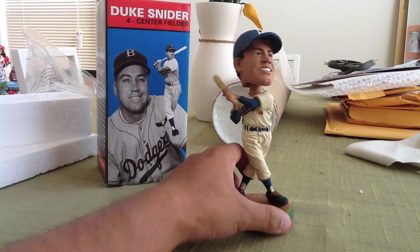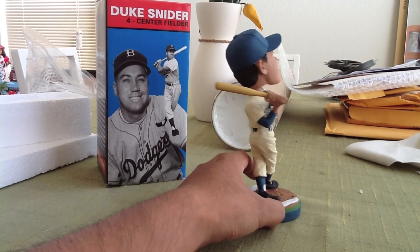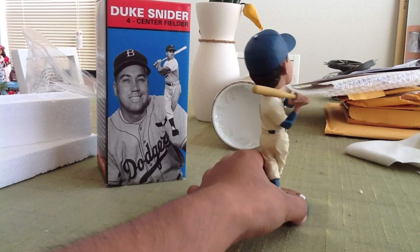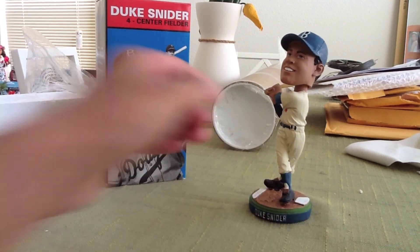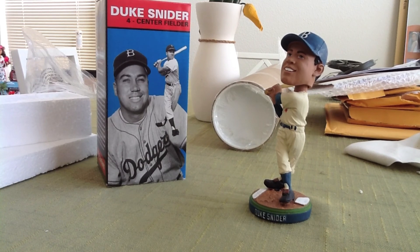Overall, it's a pretty cool bobblehead. I like it. It's actually my first Dodgers bobblehead that I have, but still very cool. So here it is — the Duke Snyder bobblehead, LA Dodgers 2011 giveaway.